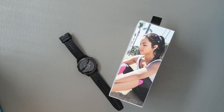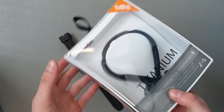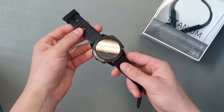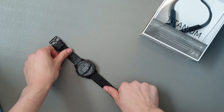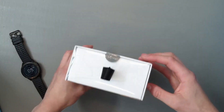Welcome back everyone. Today we will be unboxing the AfterShokz Titanium Mini and we will also be pairing them — we'll try and pair them with the Garmin Fenix 6 watch. So first things first, let's unbox it.